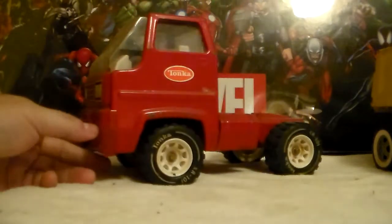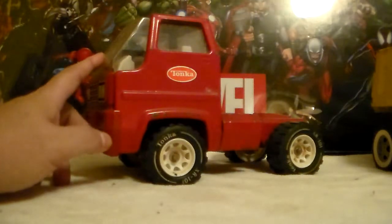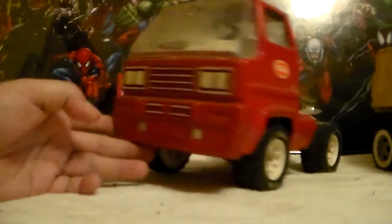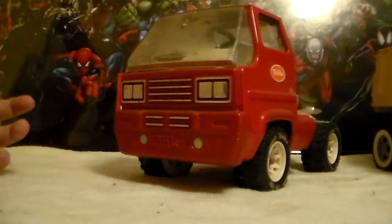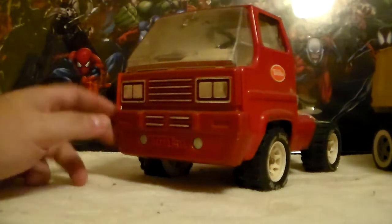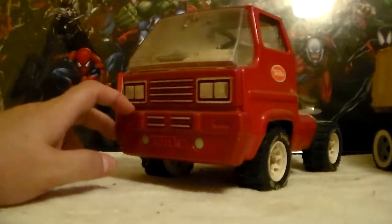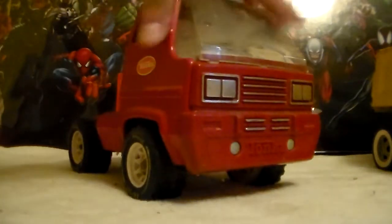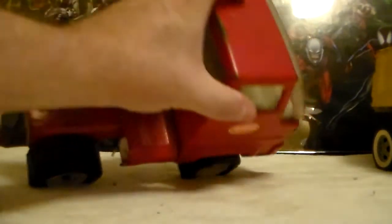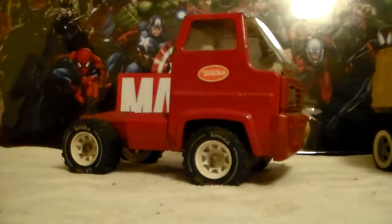I paid five bucks for that cab. I have a Tonka supertanker with a Shell tanker body, and it's got the plastic front end on it — it's sitting on a shelf two rooms away. My plan is to replace the cab on the tanker with this one, because that cab has a ton of rust on the roof where a lot of the paint's gone. This one has rust too, but nowhere near as bad — and at five bucks, I don't understand this guy.